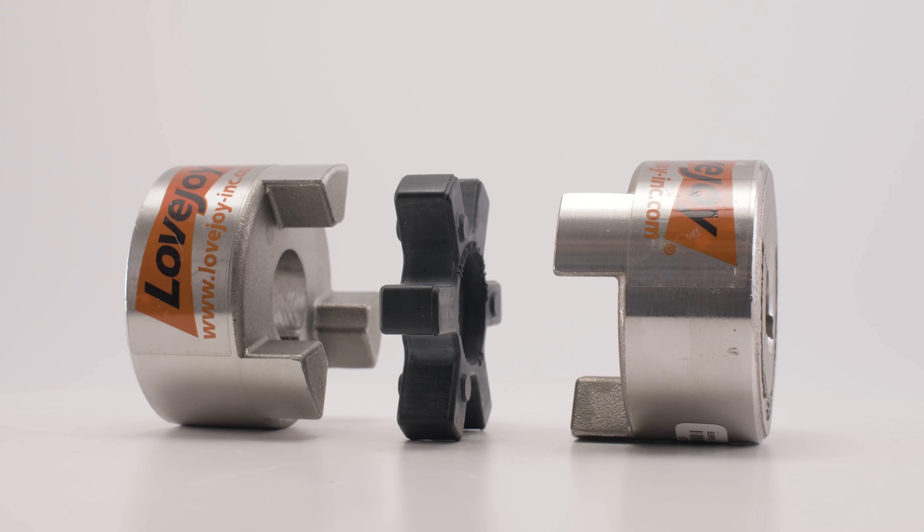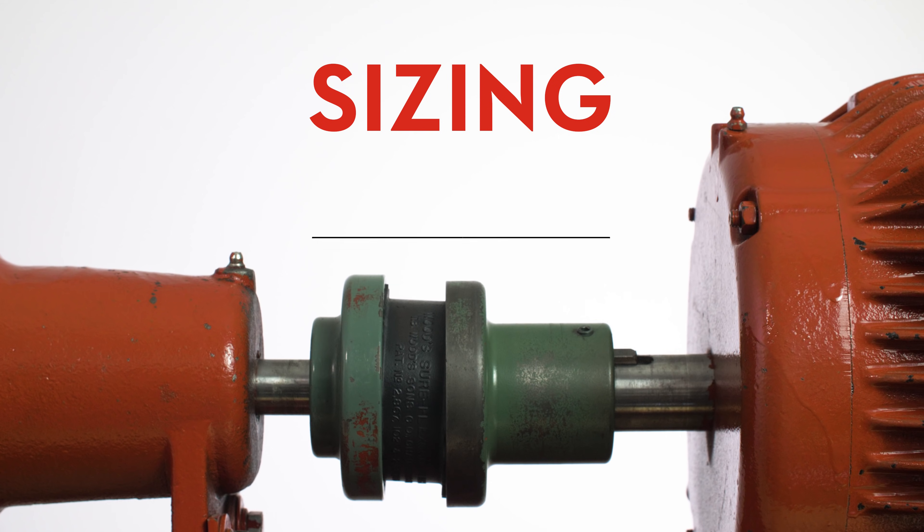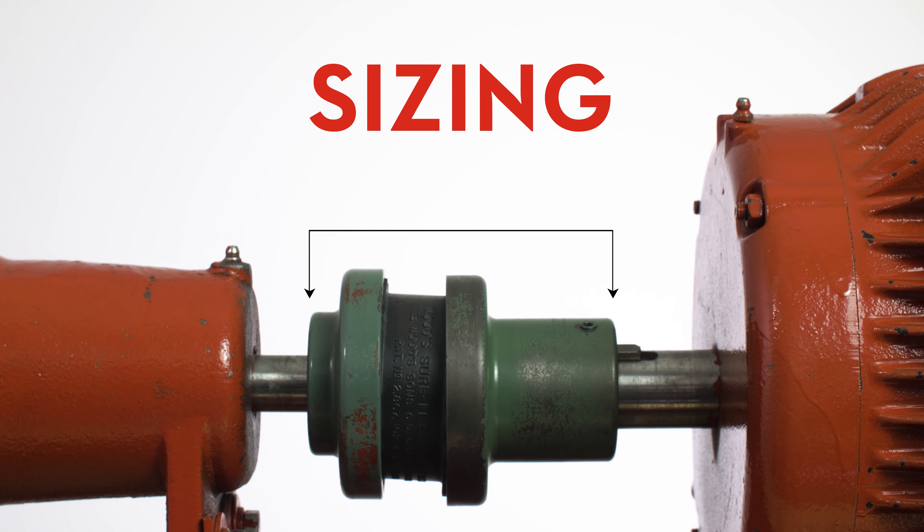Four things to keep in mind when it comes to couplings: First, sizing. Couplings must be sized for proper horsepower, torque, speed, and environmental conditions.